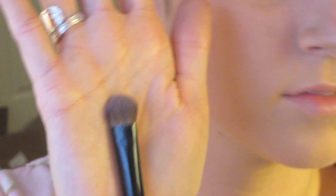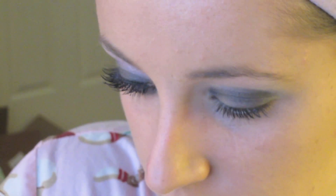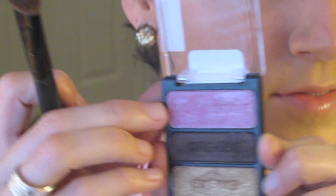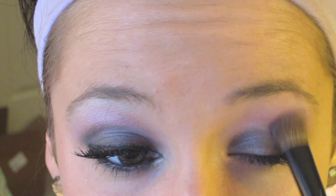Then we're going to take a fluffy brush and dip it into a really shimmery pink metallic color — this one's from Wet and Wild and it's so pretty. It reminds me of what JWoww applies on her lid, so we're going to tap that color onto the dark shimmery gray and then just sweep it up towards your eyebrow.